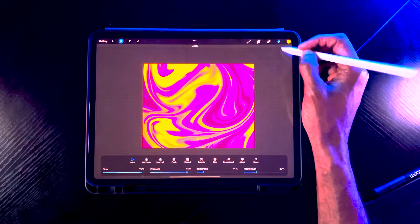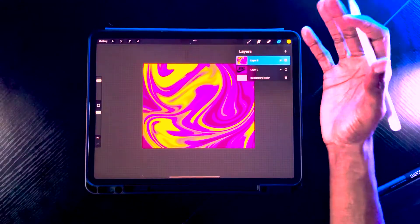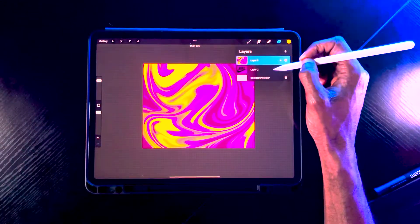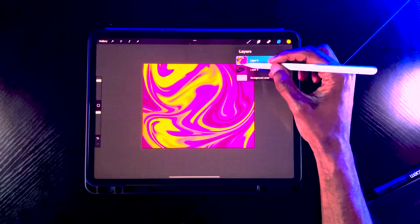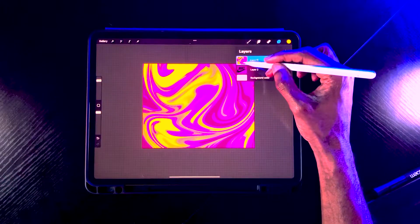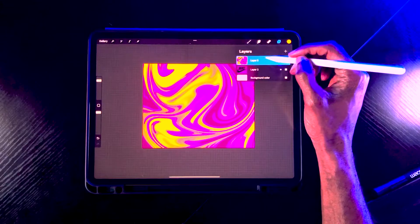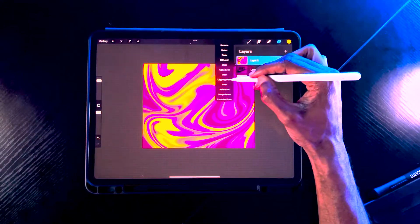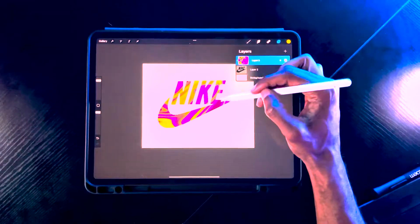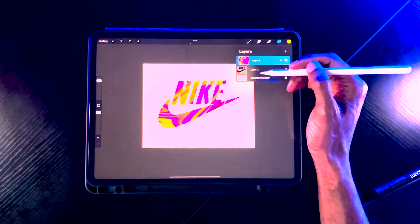Now we're going to apply a clipping mask. What a clipping mask does is hide behind the graphic beneath it. We have our Nike logo below this gradient, so when we apply the clipping mask it's only going to show within any part of that graphic. Go to Layers > Clipping Mask — now the Nike logo is shown and the clipping mask is living within that graphic.